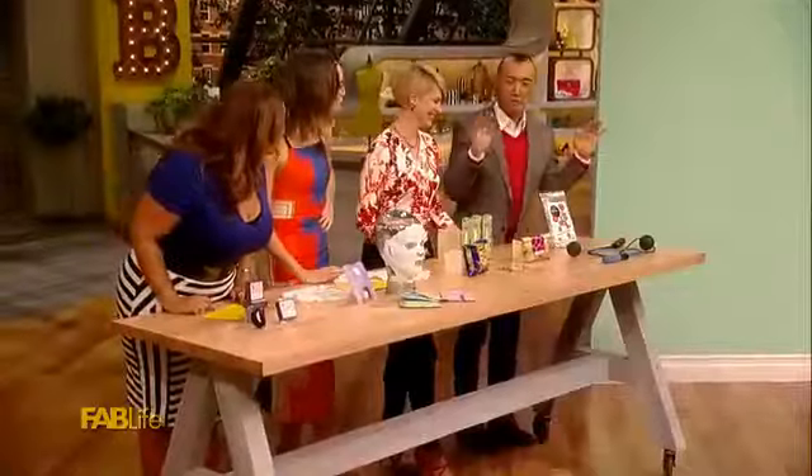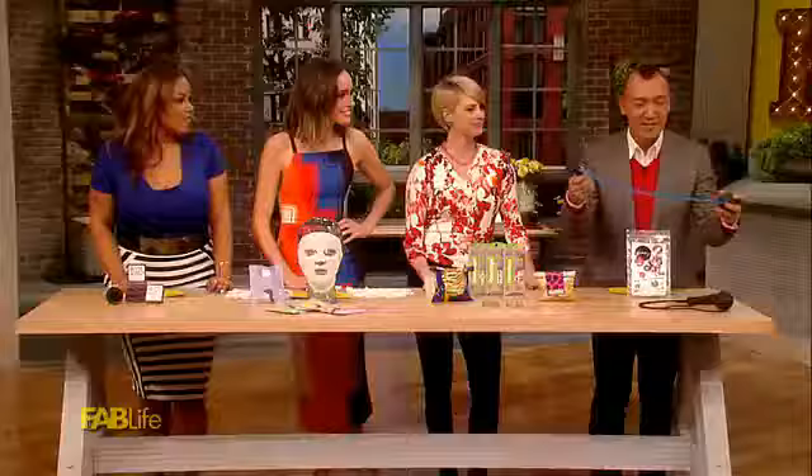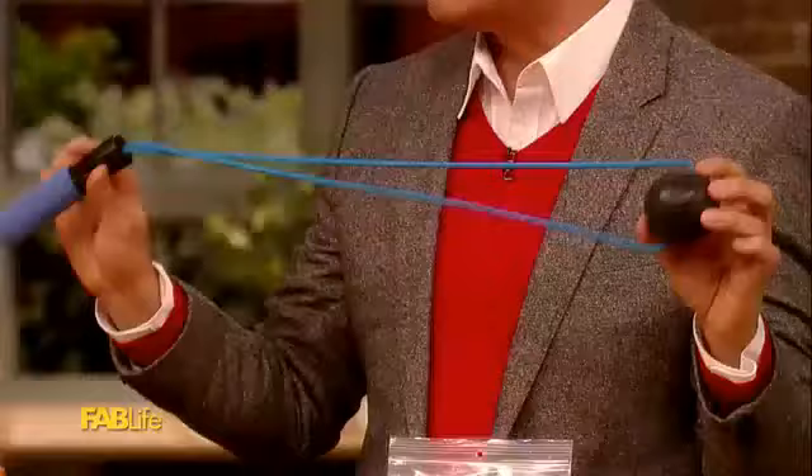So first of all, you know what makes me happy? A good massage. Sometimes I don't have time, and most of the time it's expensive and it's not $25. But I actually have this — it's the Body Works Ball DIY Massage Ball.